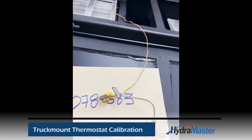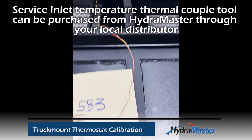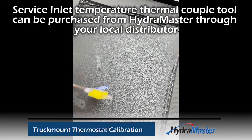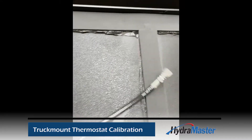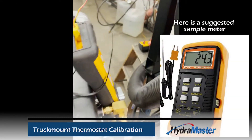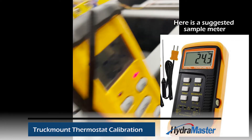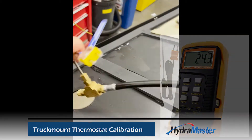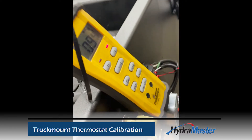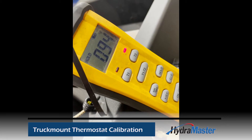The service tool part number is 078583 — it's an inline tool with a K-type thermocouple. You will need a meter that reads K-type; they look like that, and that will read your temperature.